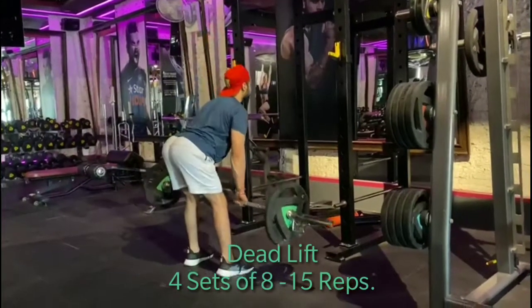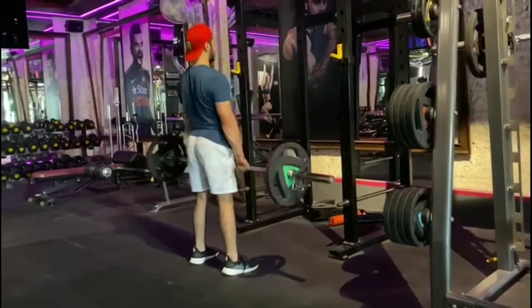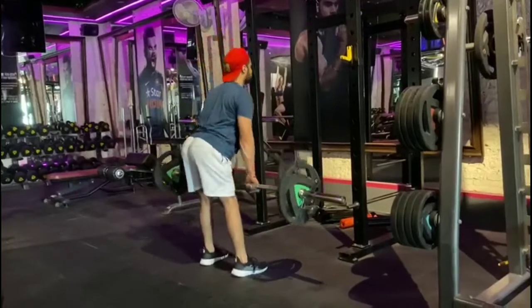We will do deadlift, 4 sets, 8-15 reps per set.